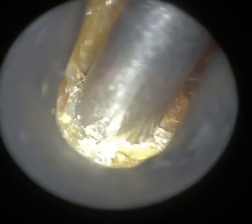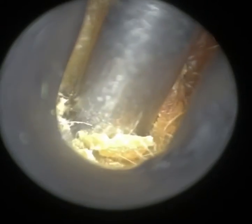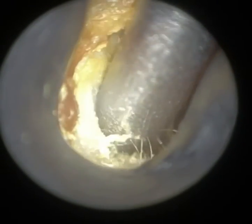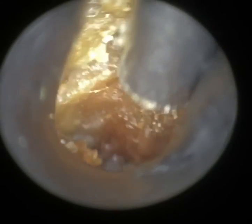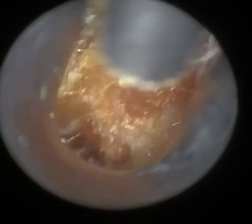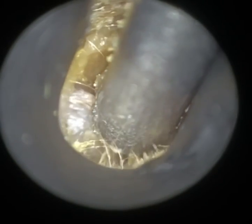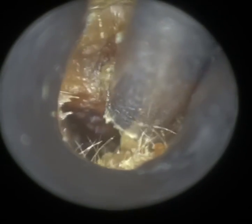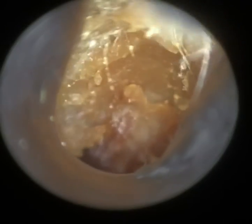We have a patient here — a young child, nine years of age — and they attend every six or seven months or so to have their right ear cleared. They have this buildup of very soft, glutinous earwax and dead skin. It can be a tricky consistency to remove, because when it's soft and mushy like this, it's very hard to get a suction grip — instead it blocks the inside of the suction probe.